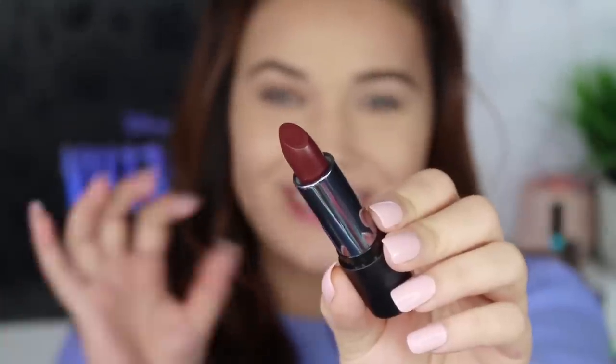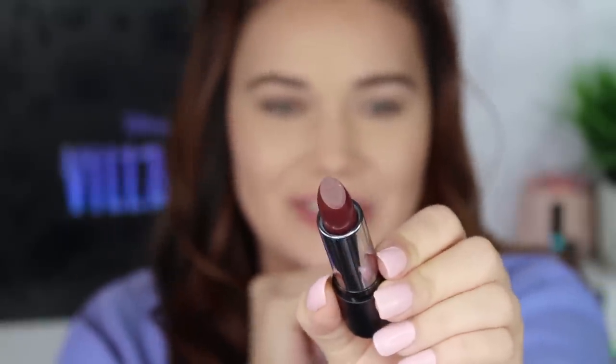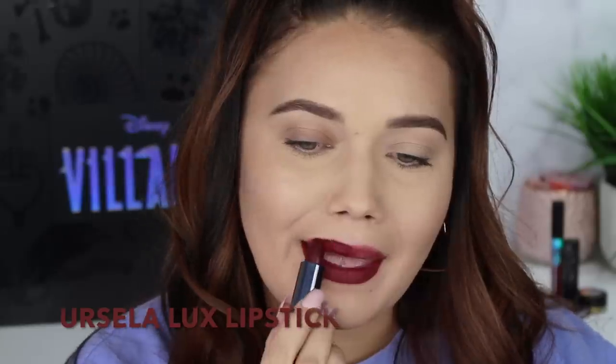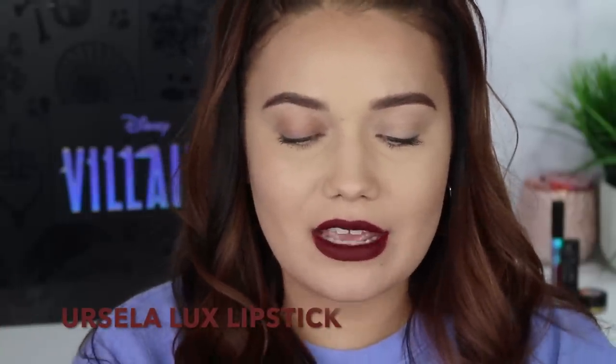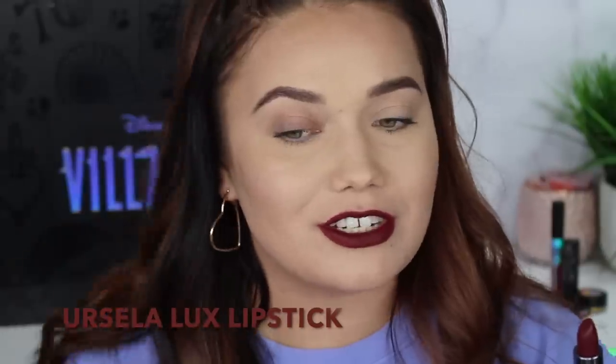Such a dark, evil lip color for Ursula. This is called Ursula and it is a matte formula. I'm feeling evil — it's amazing. We all have an evil little deep lip color like this one, and we love them all so very much. I think a lot of this collection is going to come down to if you're a diehard Disney fan, if you're a villains fan, if you love all things evil like I do. Get it. I love the packaging and I just love limited edition stuff, but chances are you probably have a shade just like this one.